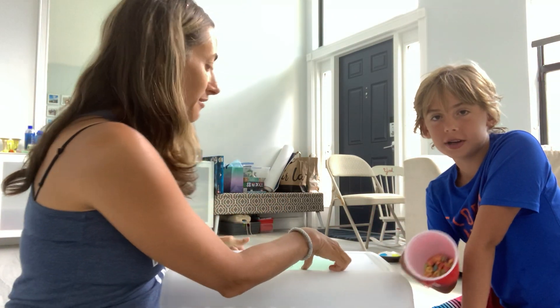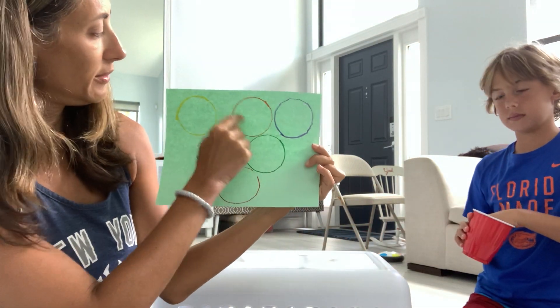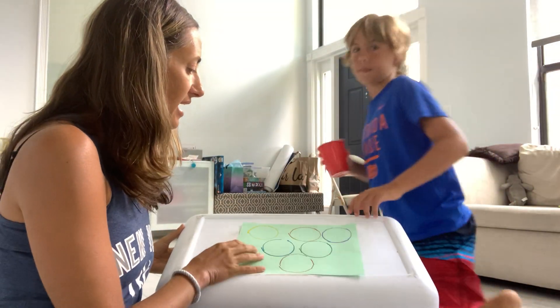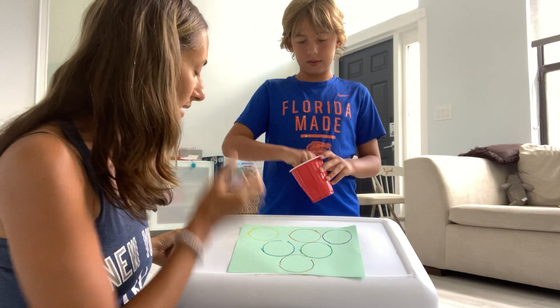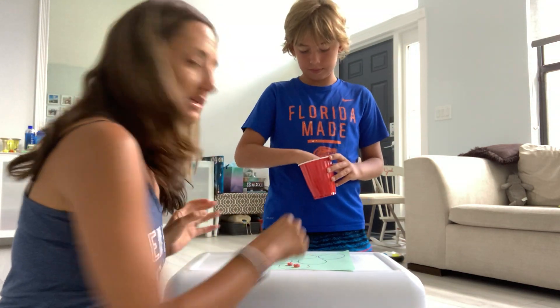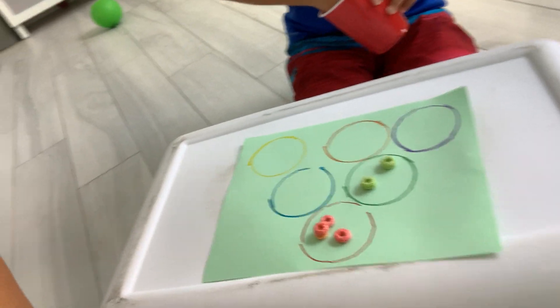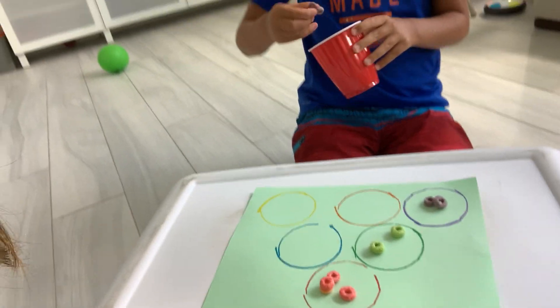So another one of our activities — this one involves something that you can eat. Fruit Loop sorting! So we took a piece of paper and we drew colors: red, blue, green, purple, orange, and yellow. Jackson is going to go through all the fruit loops and put them into the different circles, sorting them by color. And then when you're done sorting them, you get to eat them!